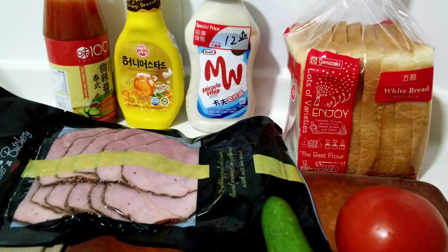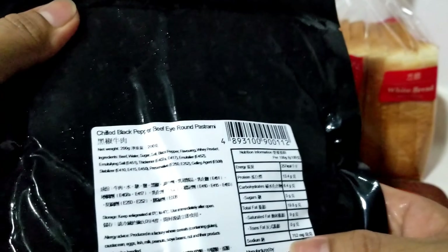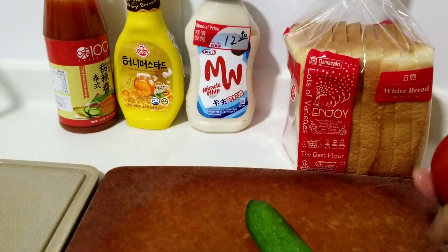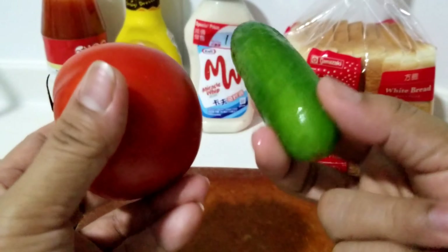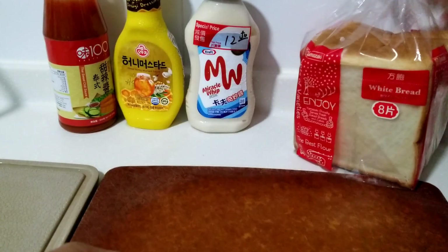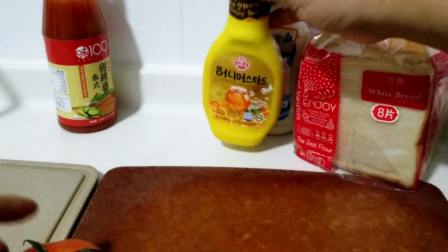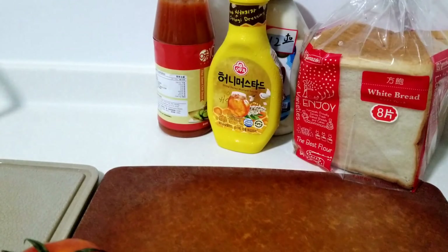So eto po ang aking mga gagamitin. Meron po ako ditong binili sa supermarket — ang pangalan niya po ay Chilled Black Pepper Beef I Round Pastrami. Meron po ako ditong kamatis, meron din po akong pipino. Siyempre hindi mawawala ang ating kinapay. Mayonnaise, eto po Honey Mustard Sauce, at ang aking chili sauce. Hindi po yan mawawala.